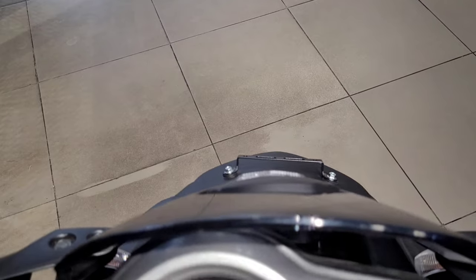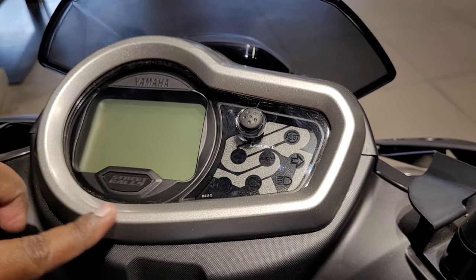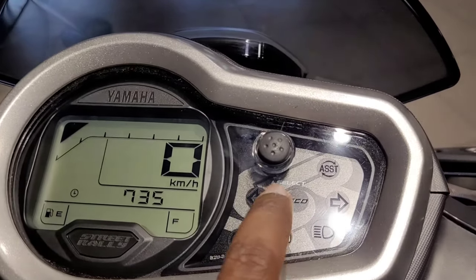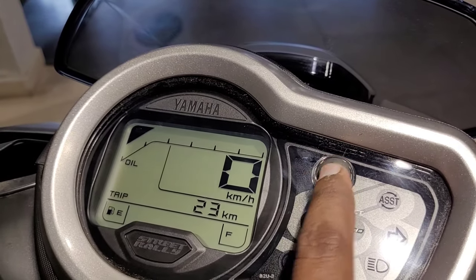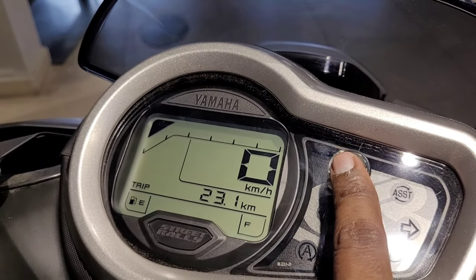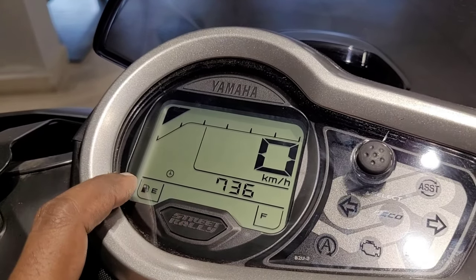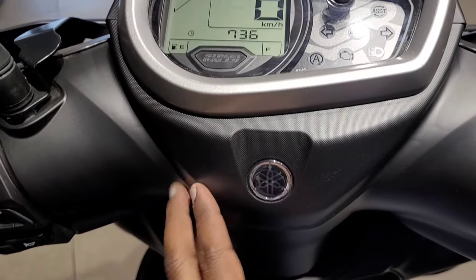Let's see the instrument cluster on the Rally Edition. The instrument cluster features a silver element. When the key is on, the turn indicator is activated via the switch. The display shows speed limit, economy mode, trip button, and motor information. It also shows Trip, Economy, Average Mileage, Time, and Low Fuel indicators.